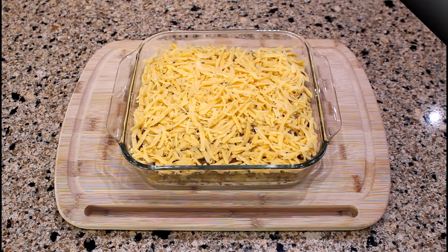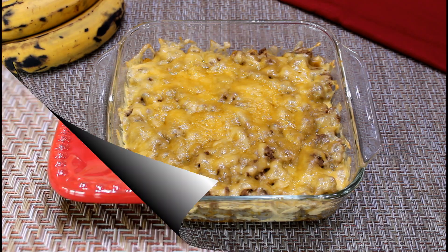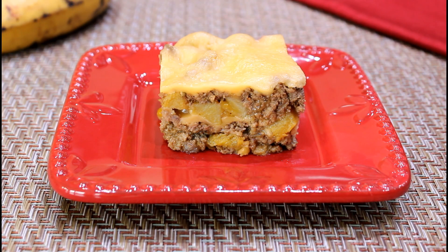We just assembled the piñón and now it is time to place it in the oven. Bake for 20 to 30 minutes or until the cheese is completely melted. We are done baking the piñón and it looks delicious. You can see all the different layers of the baked piñón.